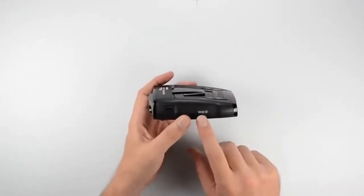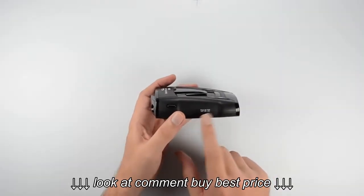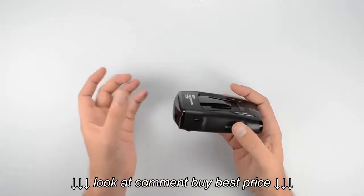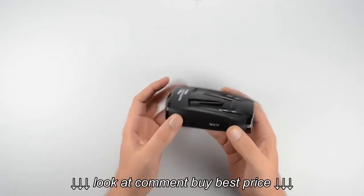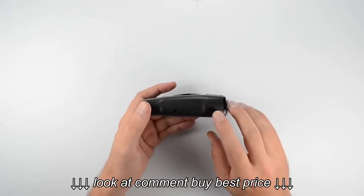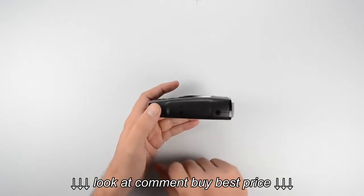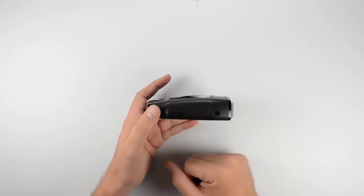Over on the side we've got our power switch, which is going to turn the unit on and off as well as turn the volume up and down. This button back up here in the corner is going to be our bracket release button — once we have our windshield bracket locked into place, we can press and hold this down and that will allow us to pull it right out. On the other side of the detector we have our power socket, which is where you'll plug your power cord in. And this little spot right here is going to be the light sensor for the auto-dim, which allows the unit to adjust the brightness of the display based on ambient light.